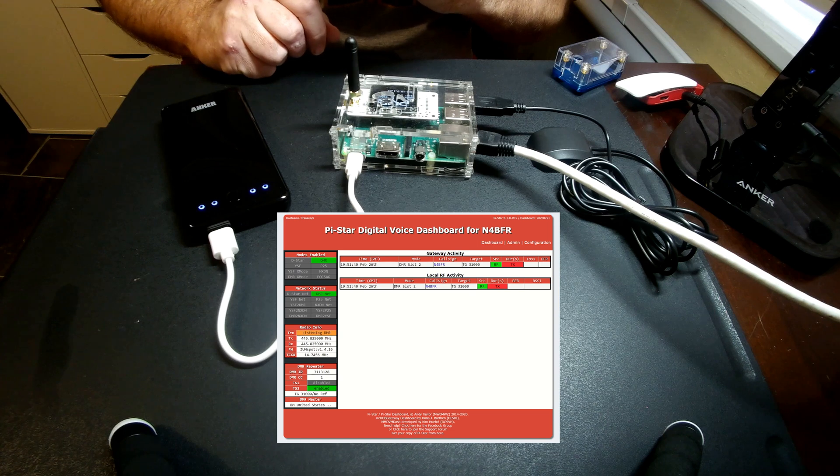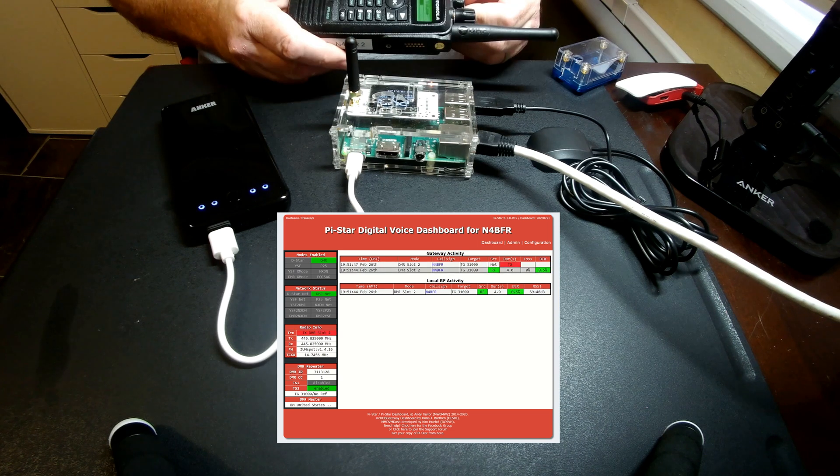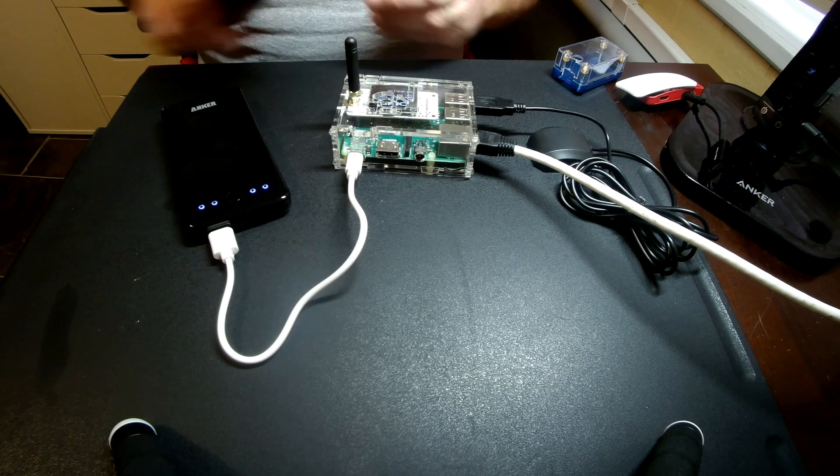We're pretty close to ready on the Pi Star, so let me try and make a quick call via Parrot just to confirm it works. This is N4BFR on Parrot. I'd say that's a success.